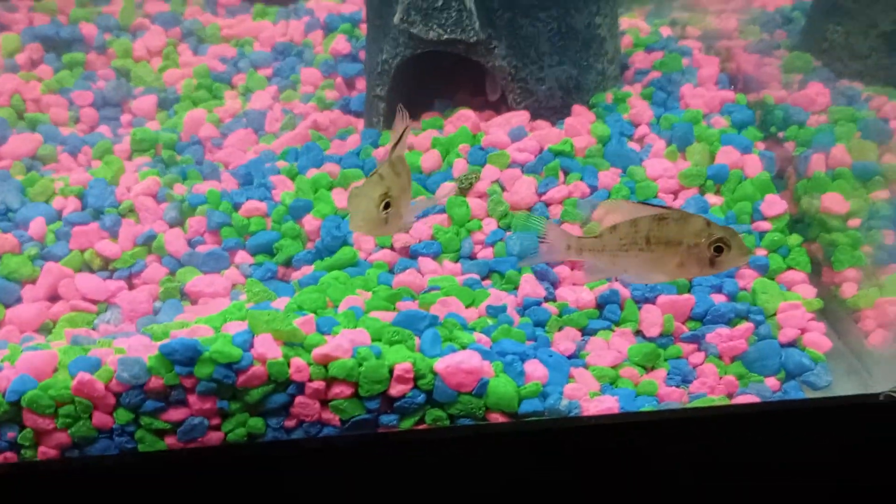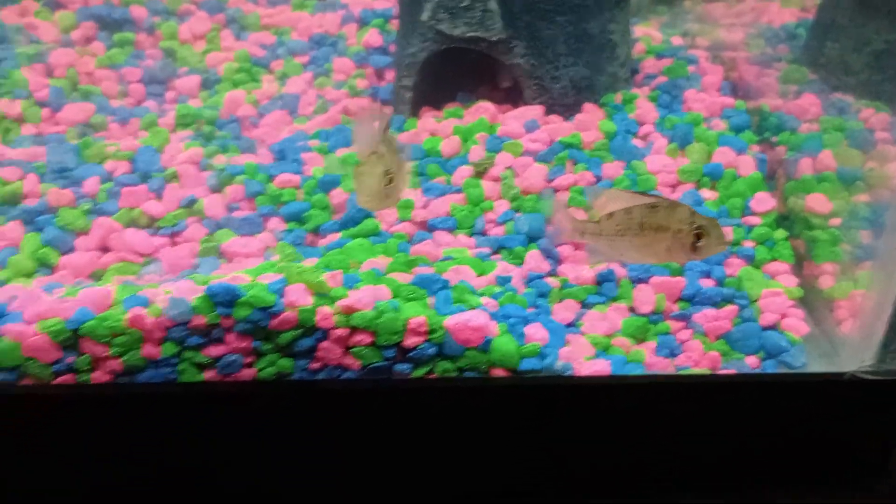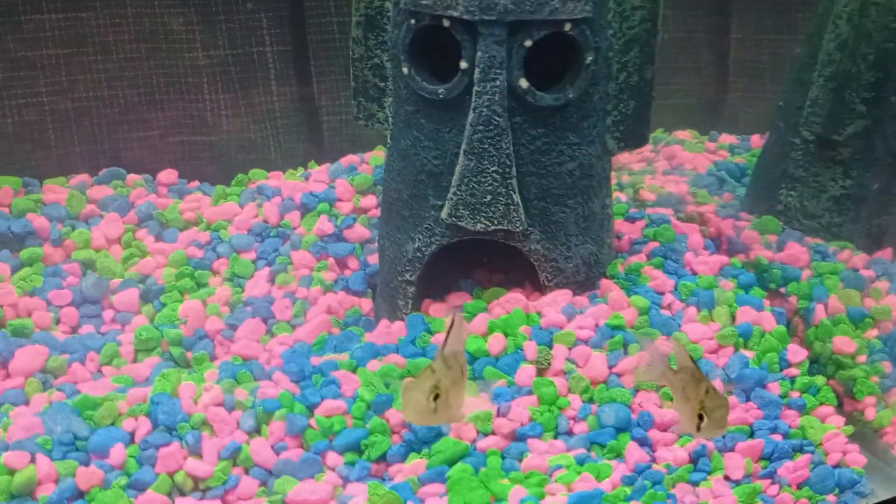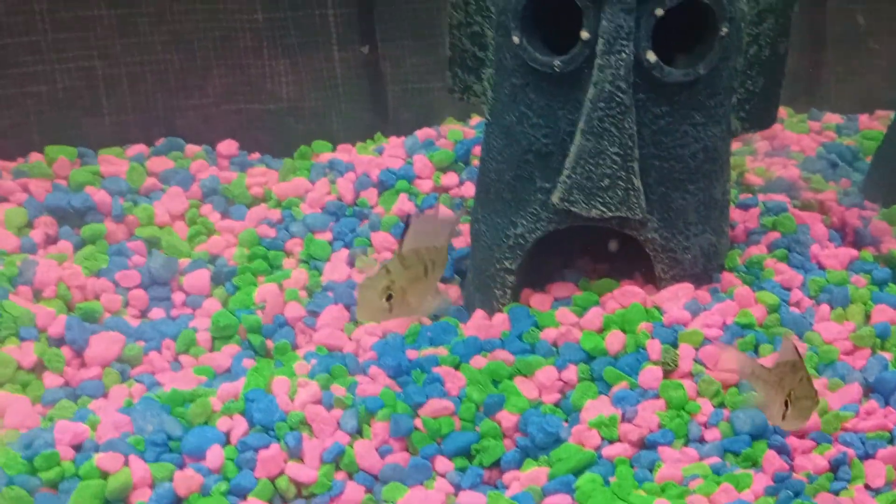Hey guys, I've got two rams in here. And I've got a small algae eater — it only gets 8 inches. And these rams, I think they get 8 inches as well. The pet store says, I guess.